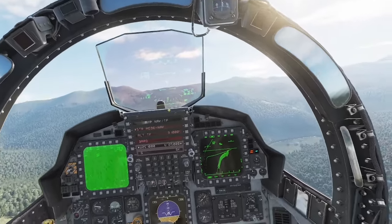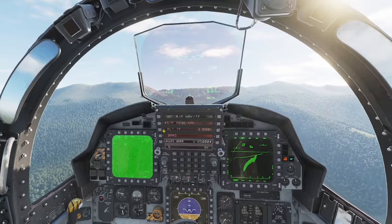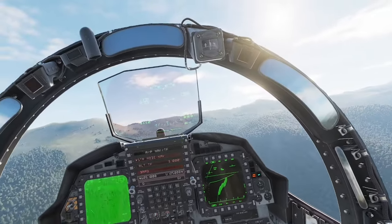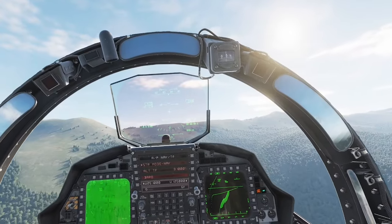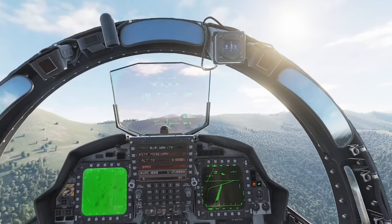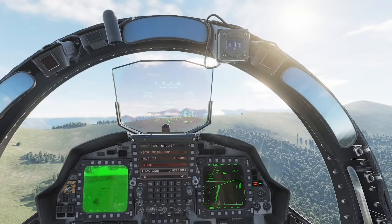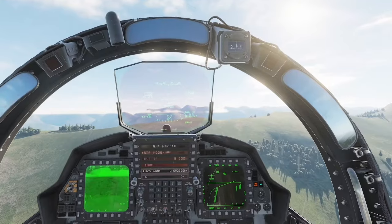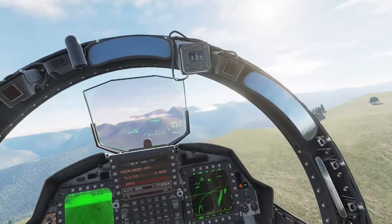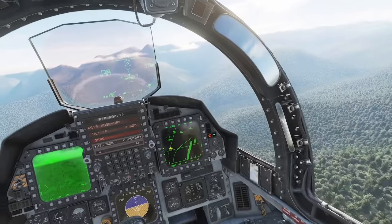I think that's all we have to do. We don't have to manually set the altimeter, because when we get below 1500 feet a radar altimeter wire comes up here and shows our altitude. There it is — right now we're at 300 feet, and we'll keep following the terrain around.